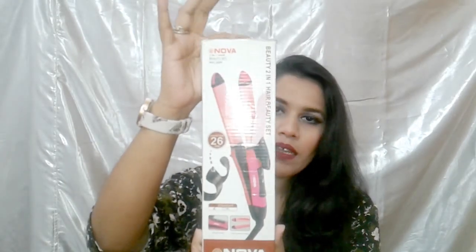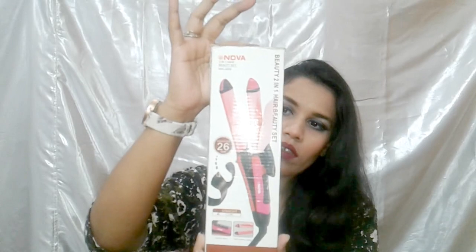I am going to tell you how much this straightener and curler costs, and where it is available. This is the packing — it comes in pink and silver, and this is a 26mm pair.